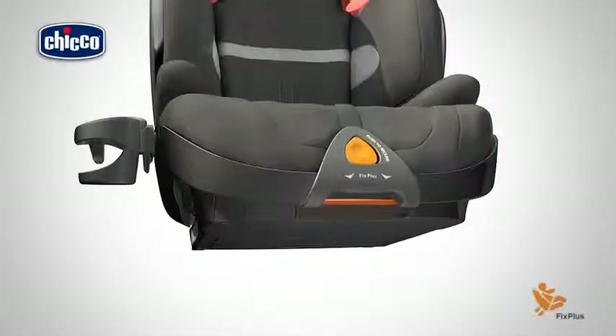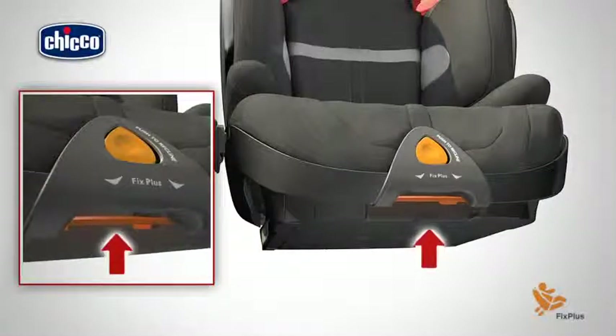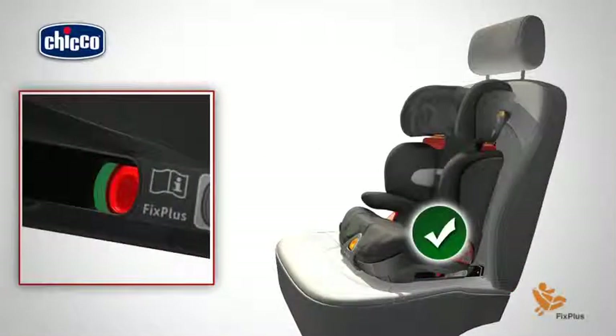Fix Plus Installation. Pull the lever located under the inclination adjuster button upwards and pull out the rigid clasps. Insert the two rigid clasps into the corresponding ISOFIX anchorage points on the car seat, checking that the two indicators are green.